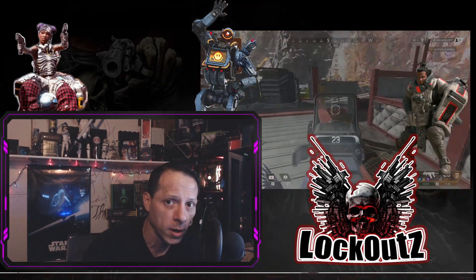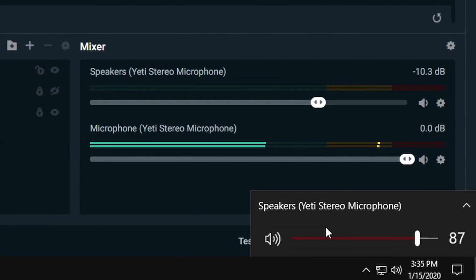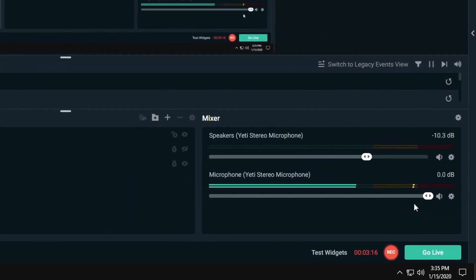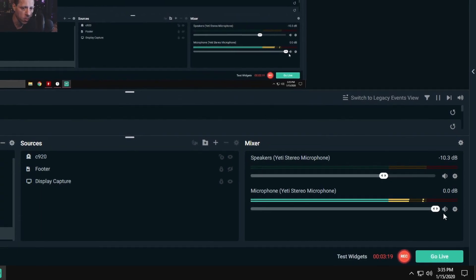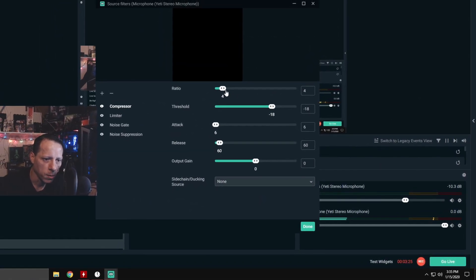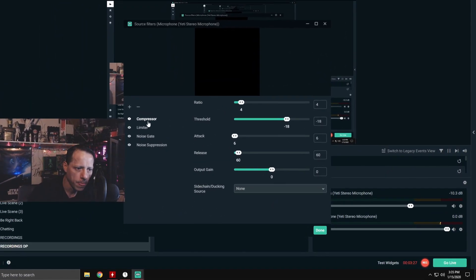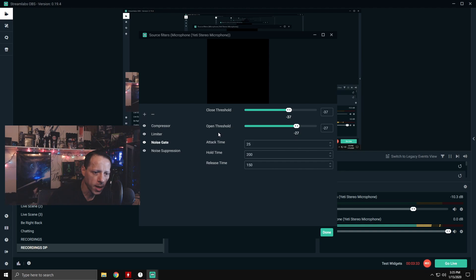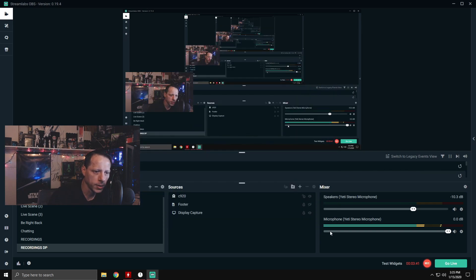I turn it down a little bit in Windows to 87 — you can see right here. I have my Yeti set to 87 in my Windows settings, and then I have it set to 100 in my display recordings. For my filters: you want your compressor set to 4, your limiter to minus 6, your noise gate to minus 27 and minus 37, and your noise suppression to minus 6. Those are the reasons why everything is set the way I just told you.